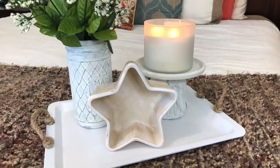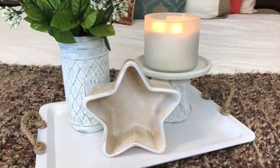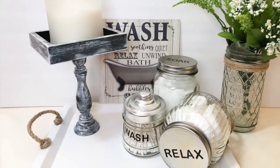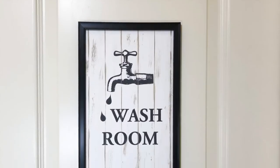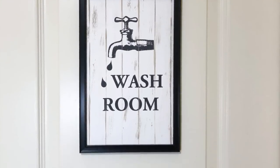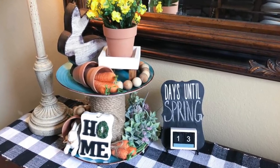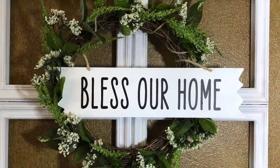Welcome to A Little Bit of Calm and Crazy. My name is Jennifer. Thank you so much for stopping by today. I am excited because I am sharing with you my top 15 Dollar Tree Farmhouse DIYs. These are in no particular order — I just grabbed my favorites, put them all together, and I'm excited to share them with you.